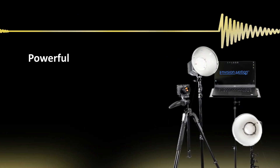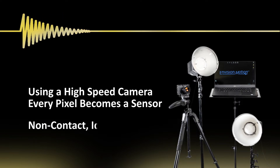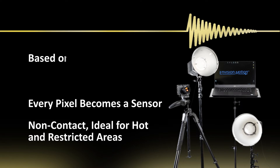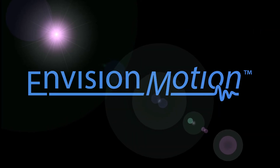VibeView is a powerful and intuitive diagnostic tool. Using a high-speed camera, every pixel becomes a sensor. It does not require contact, making it ideal for hot and restricted areas. Developed based on decades of troubleshooting experience — VibeView Motion Amplified Video System by Envision Motion.